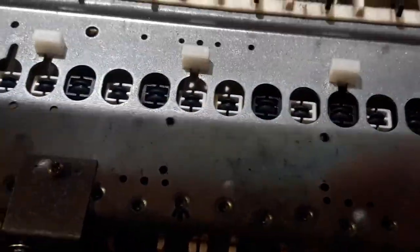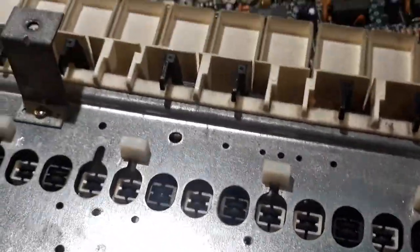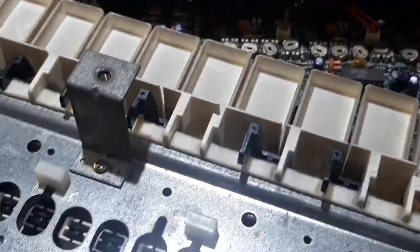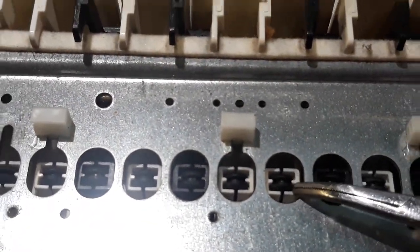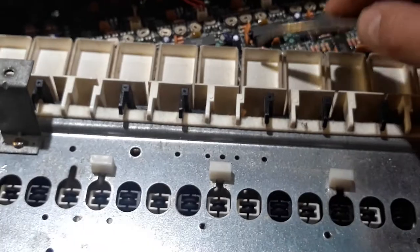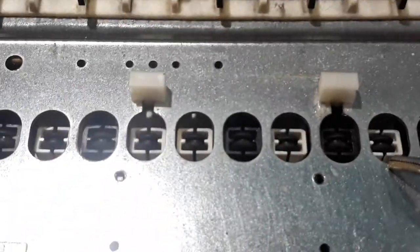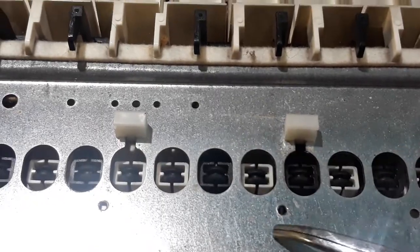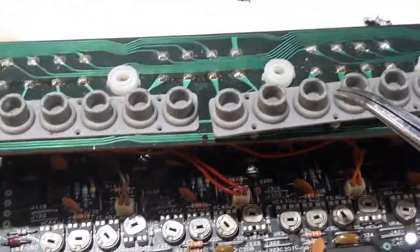So what I did do that worked — and made the action better in general and fixed every single key — was... here are the base of the keys. They're upside down right now.